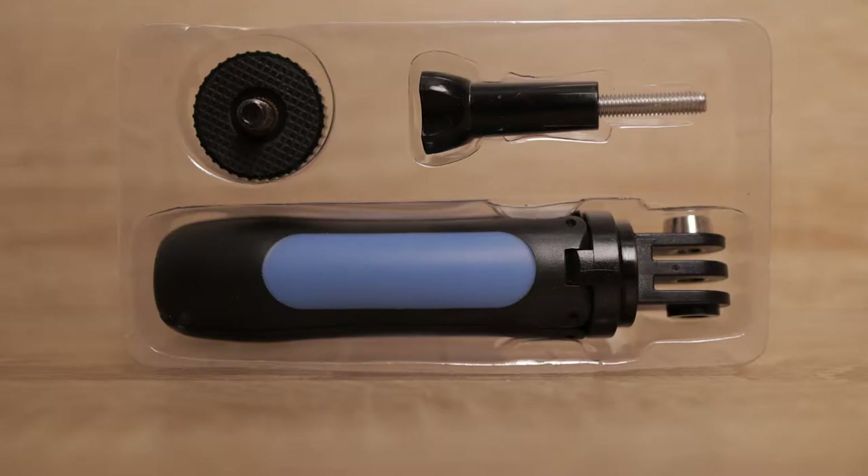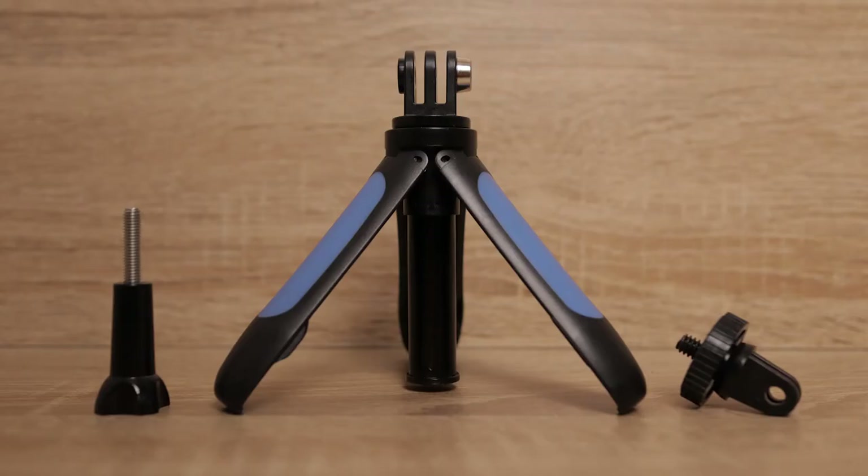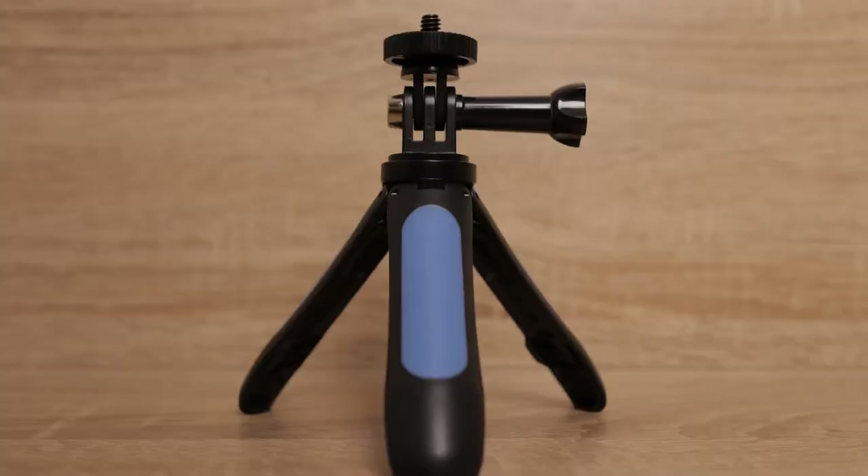In the box you get the handle, a thumb screw, and another attachment for a quarter inch threaded device. Out of the box the three parts look just like this, and when assembled together in a very simple manner they look pretty much like this.